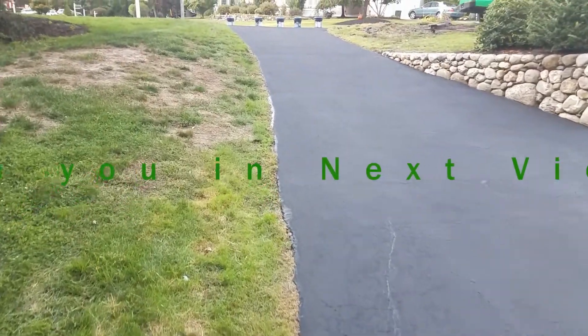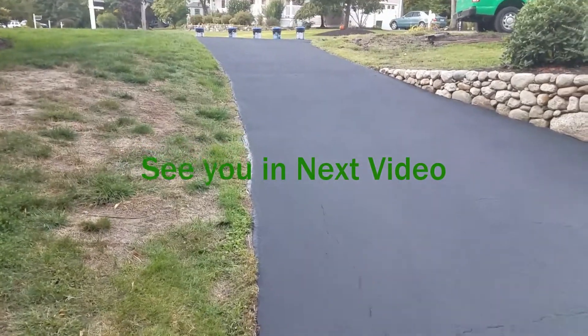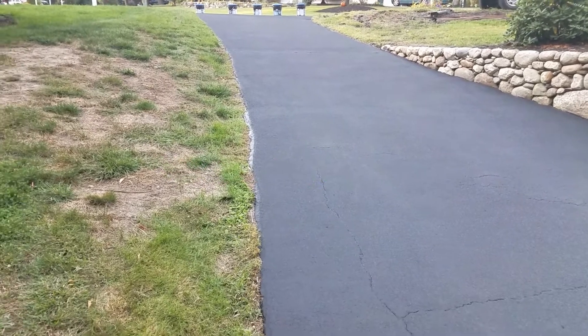I hope you like my little video of me sealing the driveway — what I've been doing this year. I hope you enjoy this video. Have a good day.